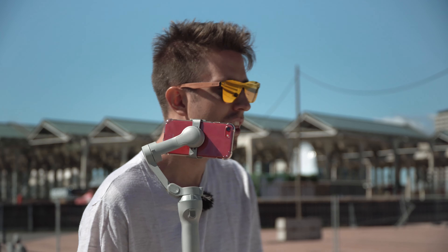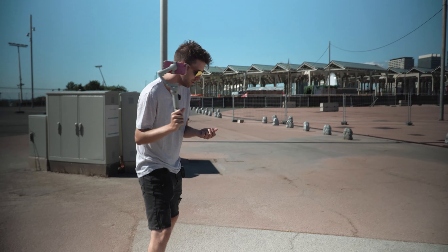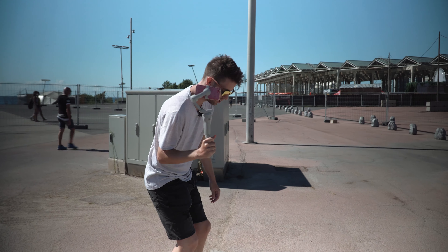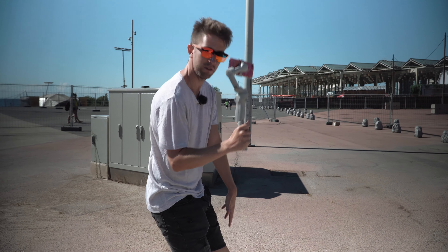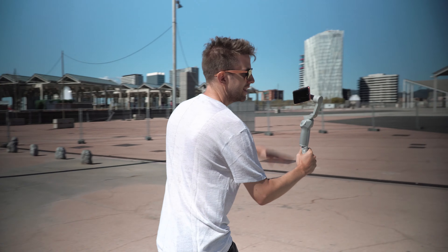The first tip is: you are the fourth axis. What does that mean? When you're walking, you're actually controlling the axis that the smartphone gimbal is not able to. Some people walk exaggeratedly like Pippi Langstrumpf — if you're filming like that, the footage is gonna be garbage. So when you're walking, try to bend your knees a little and walk as smoothly as possible, so that fourth axis is stable and you get smooth cinematic shots.